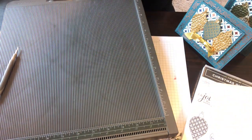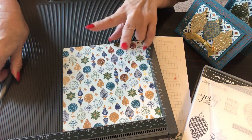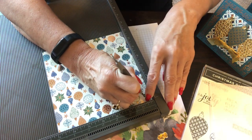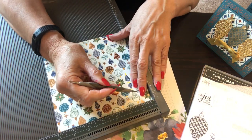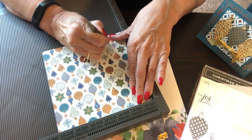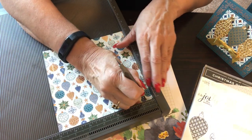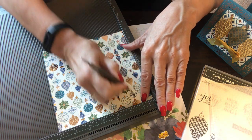Now let's do our lid. The lid is 7 by 7. We're going to score this in two places: first at a half inch on all four sides, then at one and a half inches. The half inch is a little tricky to get into since you don't have a lot of room to maneuver.